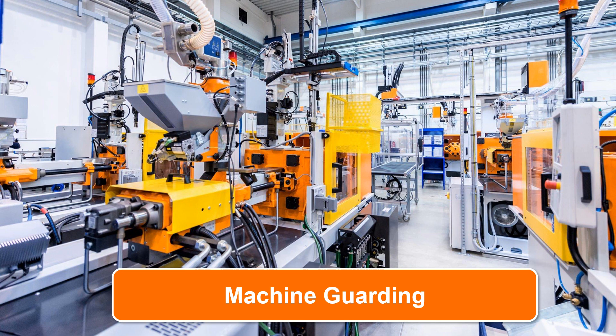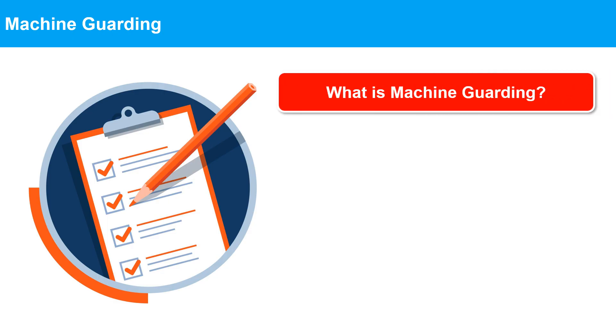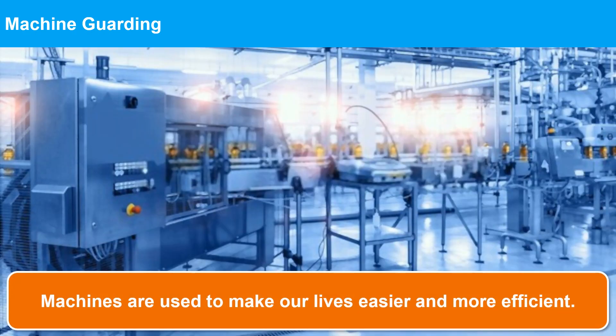Hello and welcome to this video on machine guarding. In this video, we'll discuss what machine guarding is, why it's important, and the different types of machine safety guards available. In industrial settings, machines are used to make our lives easier and more efficient. However, these machines can be dangerous if proper precautions are not taken. That's where machine safety guards come in.